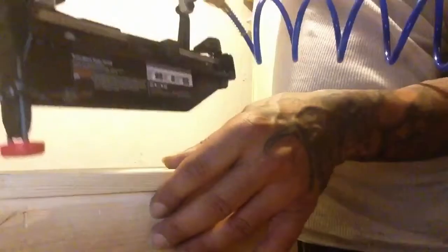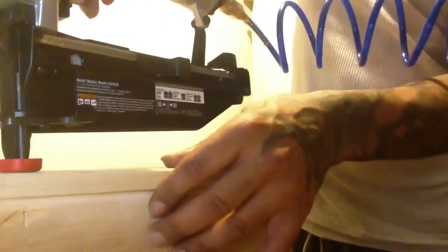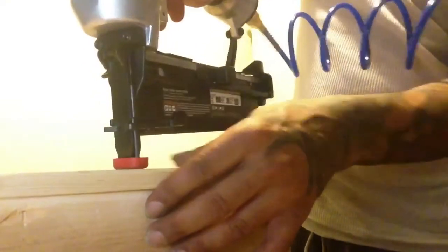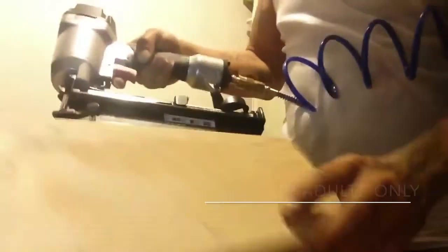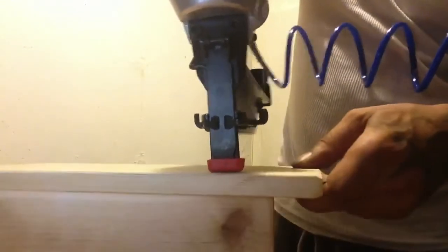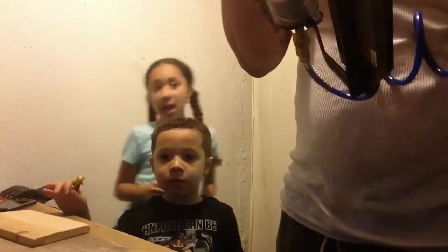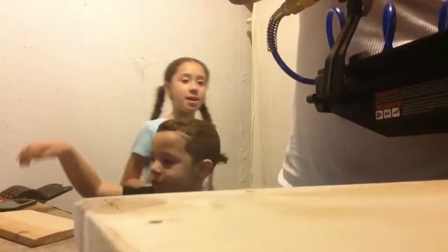Show me which one you want. Good job. We have half of the birdhouse in place.